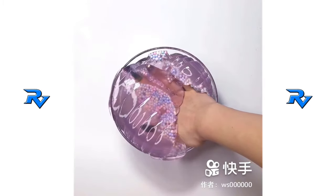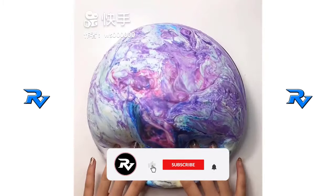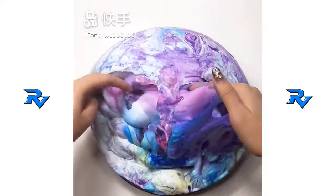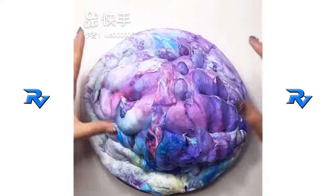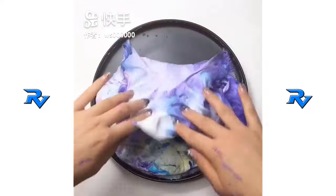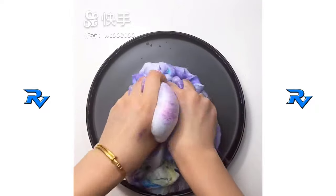I want to add a bit of the bread and cream to my dish. So this is how it is. The dish is done so well. I'm gonna show you how to make some food.